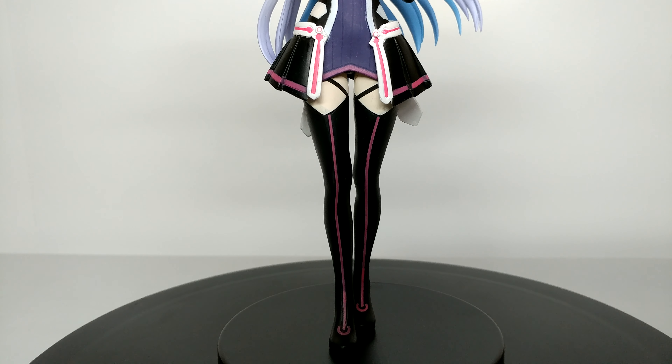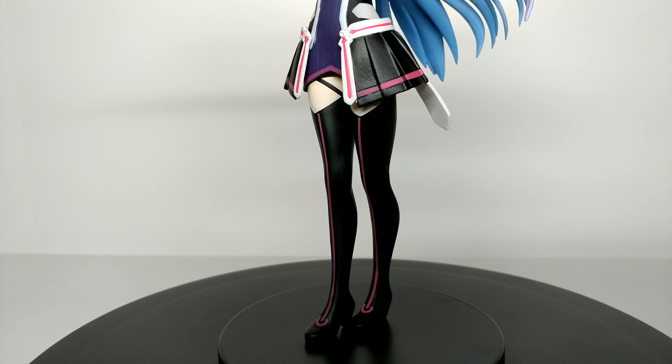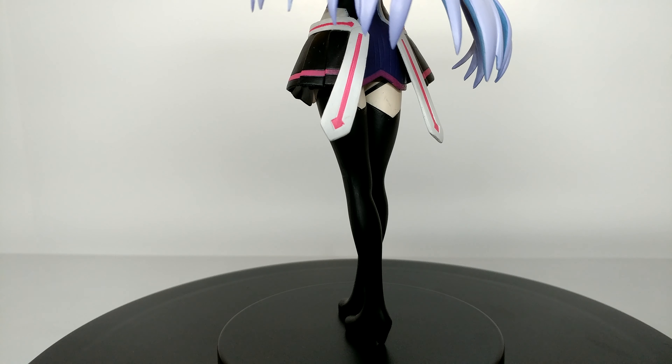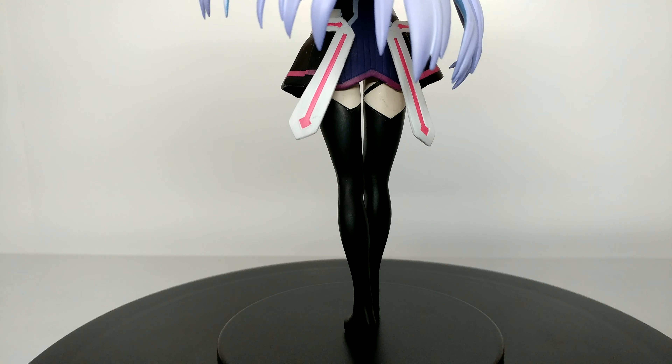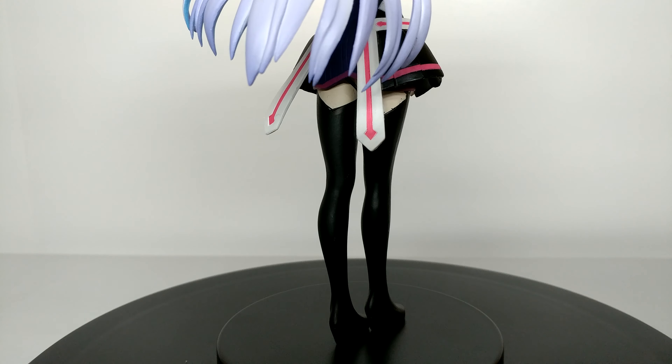What can I say here other than it's a nice figure for the price. Yuna has an unconventional design, very unique, which is something I really like about this character. The fact that the colors are spot on and that the figure actually looks like the character — it really is a special figure.